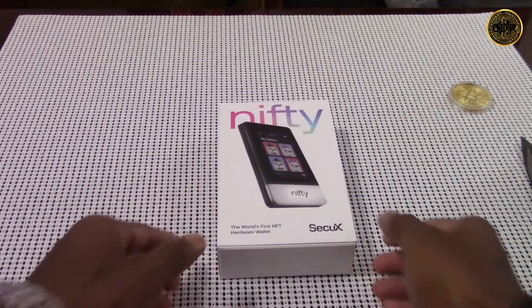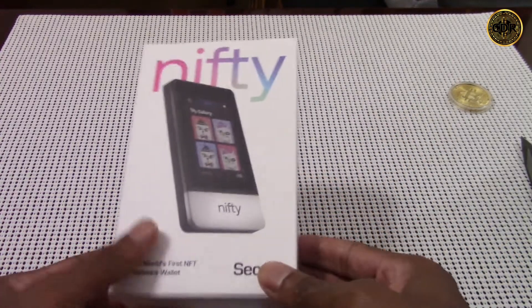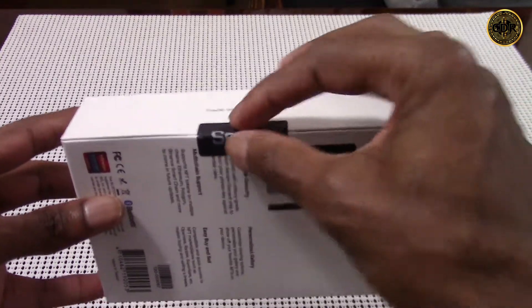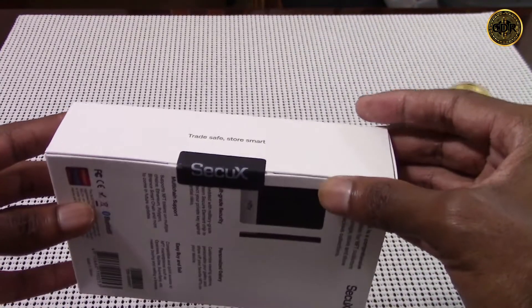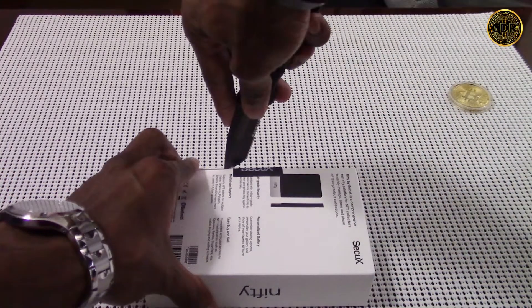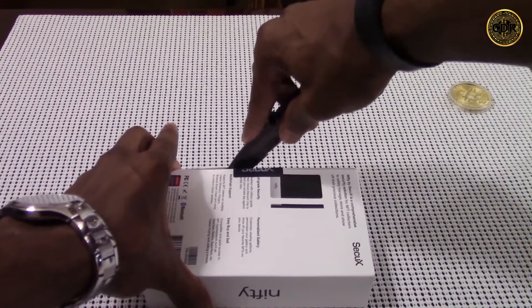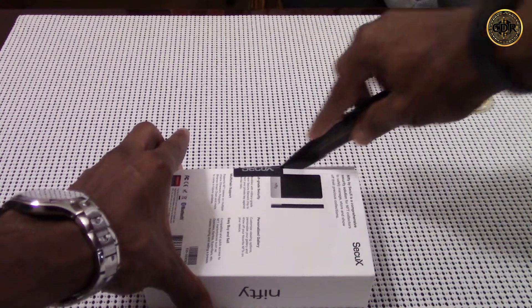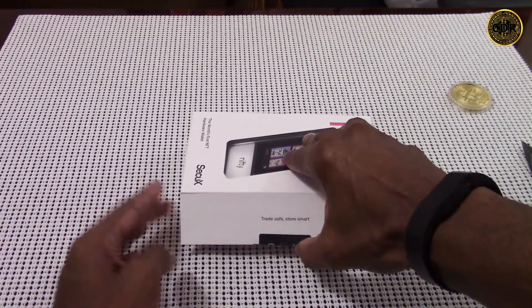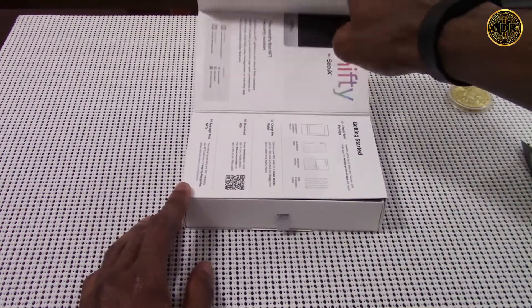Let's take off the plastic wrapping and see what's inside the actual Nifty box. Whenever you receive your new Nifty or any other wallet, you want to make sure the CQX security sticker is secured on the seal. This ensures the device hasn't been tampered with — if your seal has been broken, you shouldn't use that device because your crypto or NFTs could be stolen.